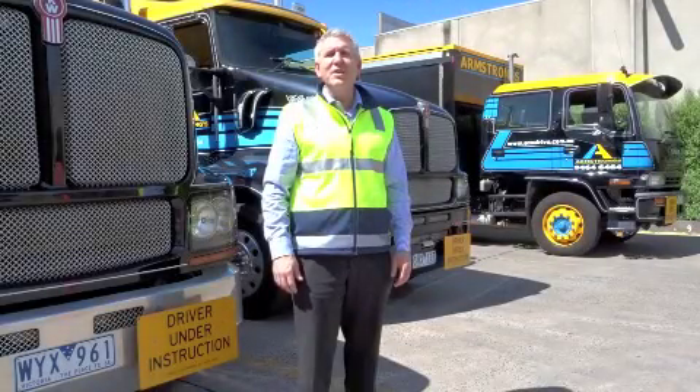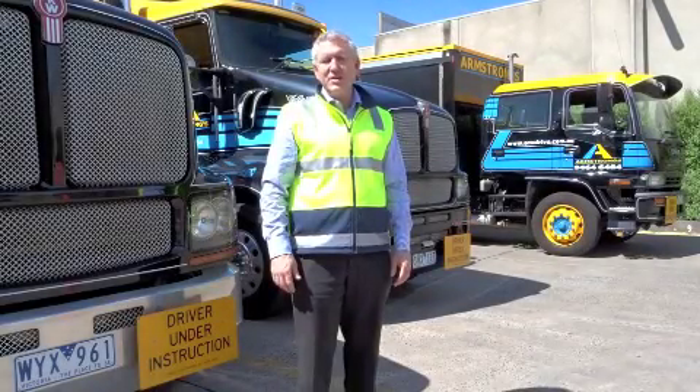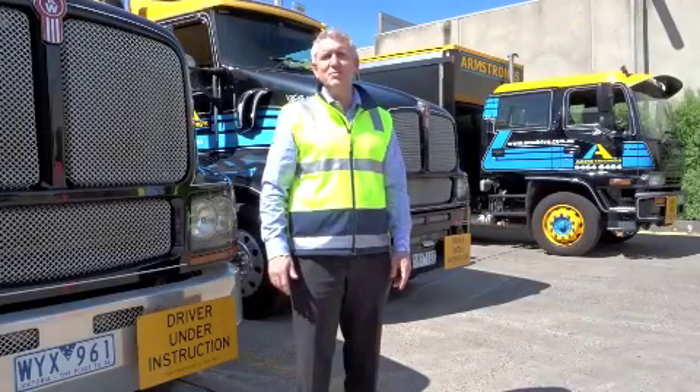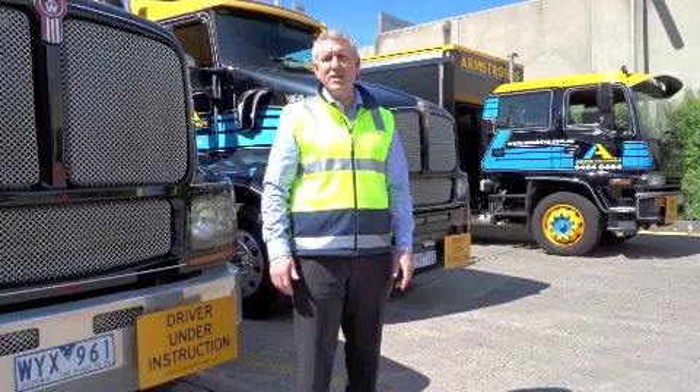Hi, welcome to Armstrongs. I'm Craig Nicholson, the CEO of Armstrongs. The team here at Armstrongs are regularly asked the same question by our clients when they book in for their heavy vehicle training.